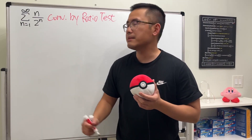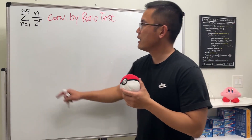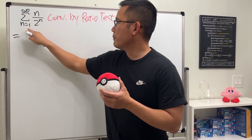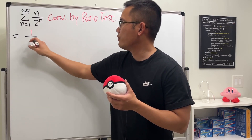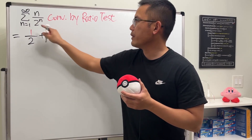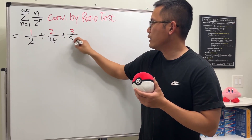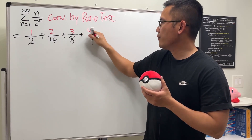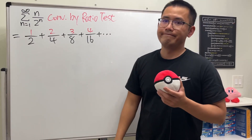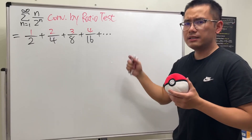This is almost like a geometric series, but because we have the n on top, it's not geometric. That's okay — check this out. I'm going to expand it: the first term, plugging in 1, gives 1 over 2; plug in 2, we get 2 over 4; then 3 over 8; then 4 over 16, and it keeps going. Because we have 1, 2, 3, 4 and so on on top, this is not geometric.